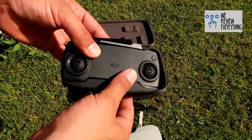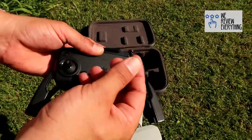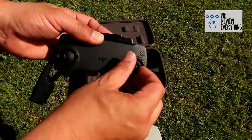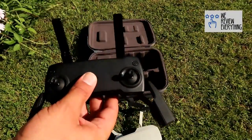Get the controller, flip down the phone holders. Underneath there you'll find the sticks which you screw in to the controller. Get it screwed in. The next job is to flip the antenna up — a little tip: flip them in opposite ways, you get a better signal.